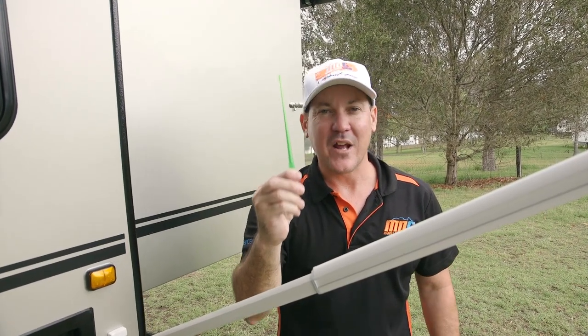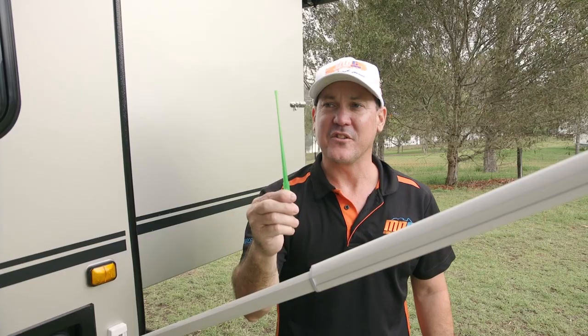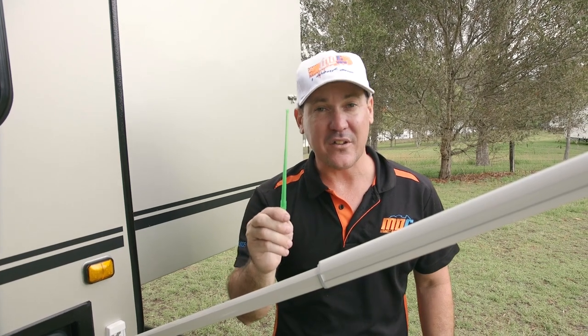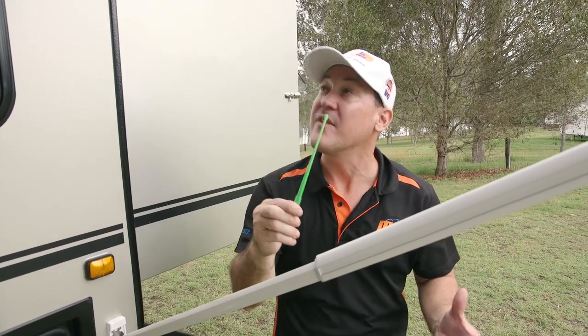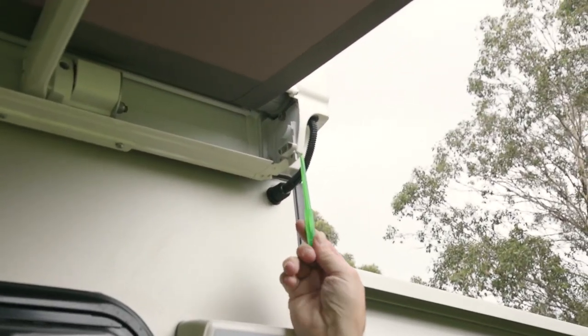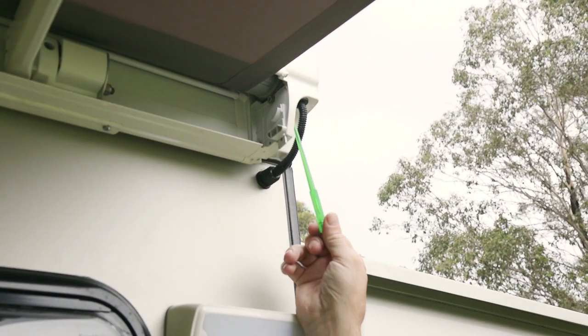This here, everyone asks what this is. It's not for stirring your tea or your gin and tonic at night — it's actually an adjuster for the awning. So if the awning doesn't go all the way in or is not going out far enough, you've got a little toggle up in here that you can adjust clockwise or anti-clockwise to adjust the tension. It's like a limit adjustment.